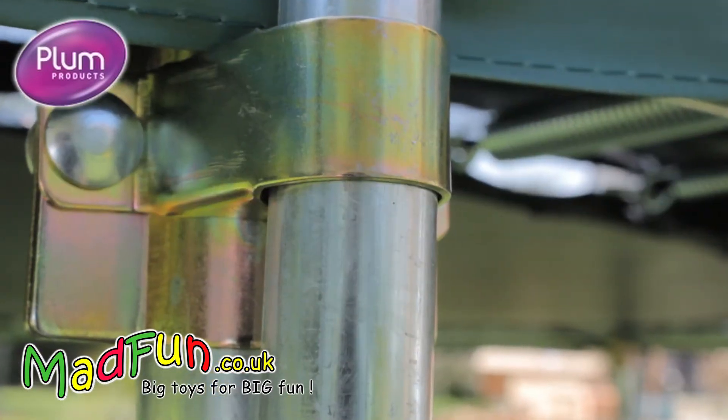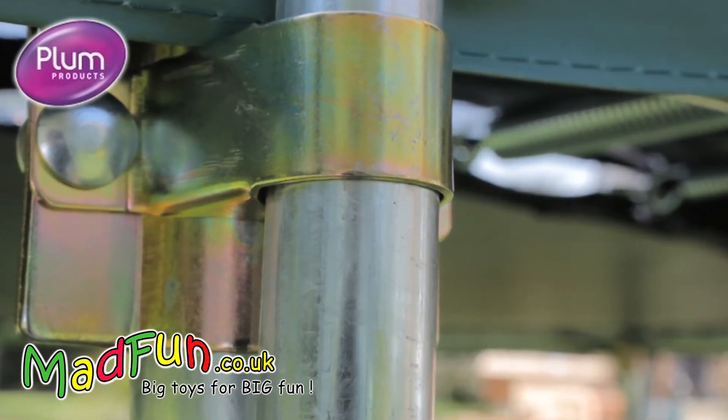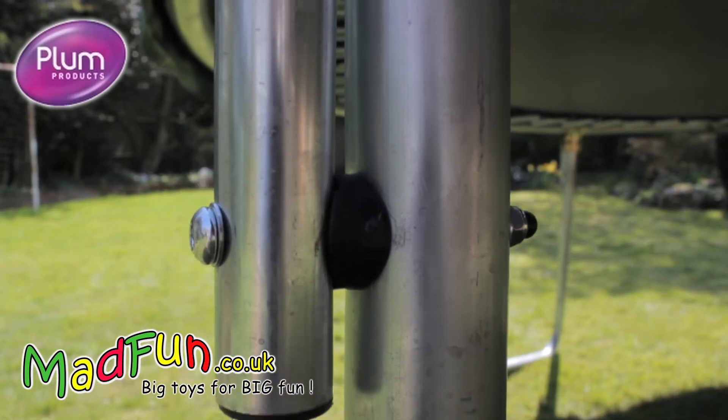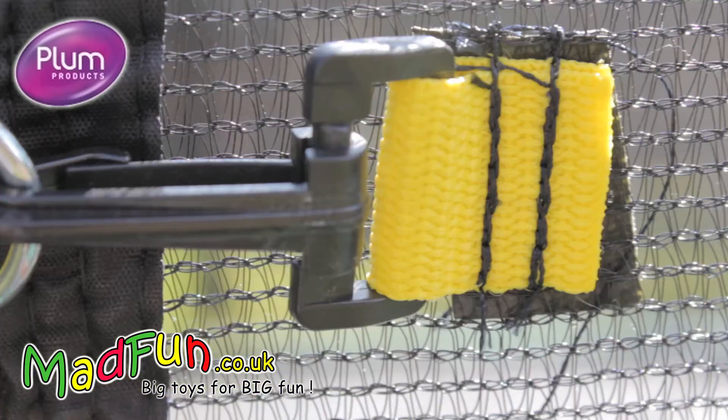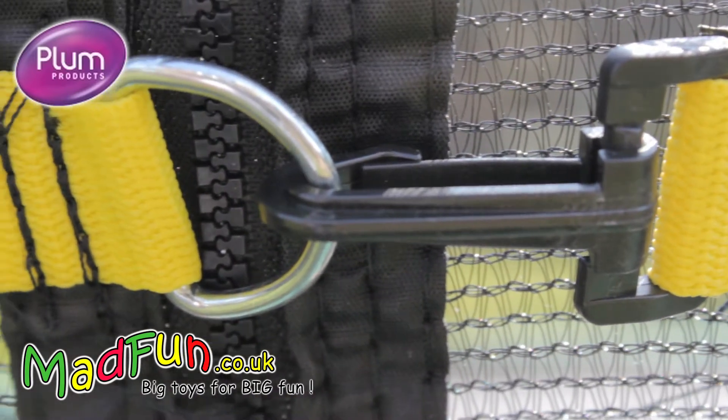Also, the steel tramp clamp brackets concentrate strength at critical points and offer greater integrity and durability than welded joints. This great trampoline combines both value and performance.